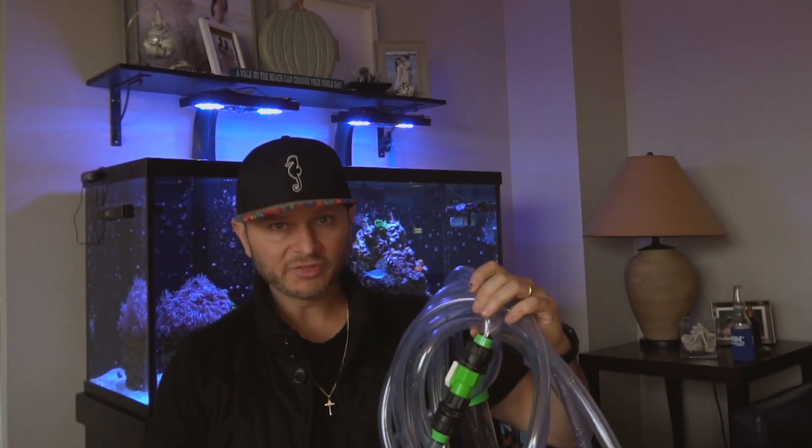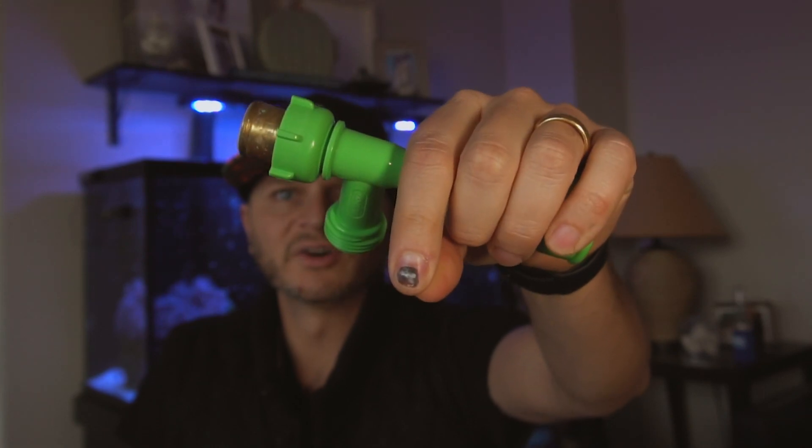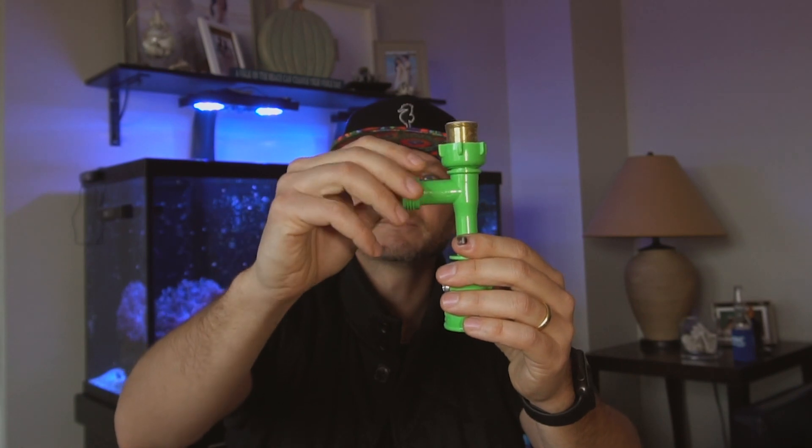Another aspect that I love about this thing is how it siphons. It came with this tool here — this connects to your sink, tubing goes on the other side. And to start your siphon, you just turn on your sink. The pressure of the water creates a siphon for you, so you no longer have to suck on any tubing, because it sucks to suck.